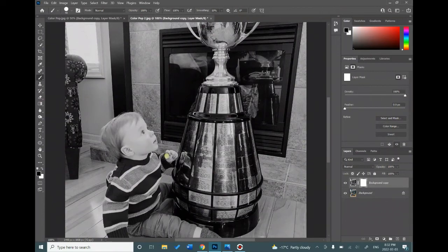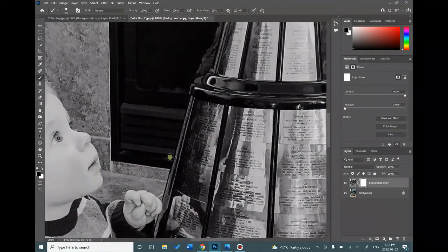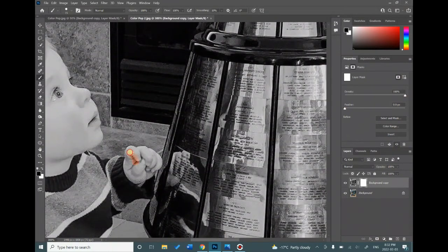Another thing you're going to want to do all the time is constantly change the size of your brush. If you're working on a small area like a hand, choose a small enough brush to work with that detail. Use a small brush, zoom in a lot, and then start erasing away to pop that area out in color.